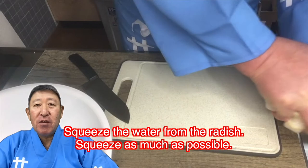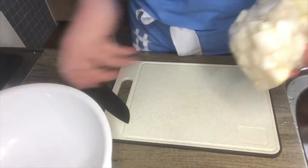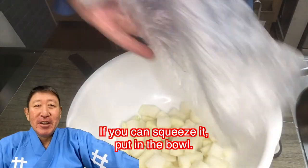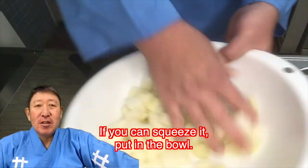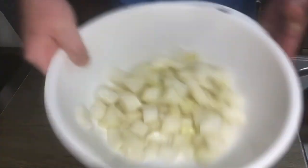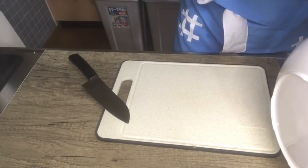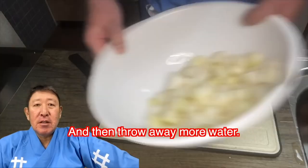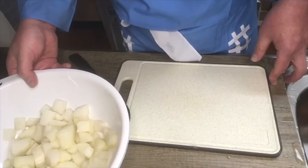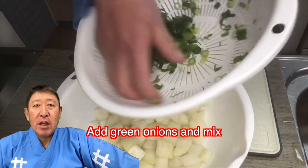It's been 13 minutes since I put the radish in the refrigerator. Squeeze the water from the radish — squeeze as much as possible. Then put it in a bowl, add green onion, and mix.